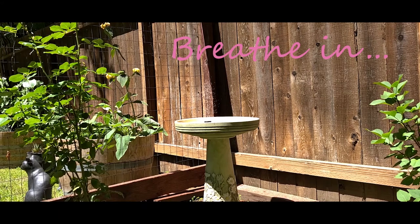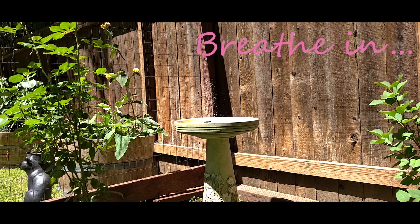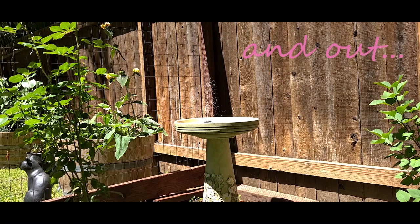Start by taking a deep breath in and out. Breathe in. And out. Feel your body relax.